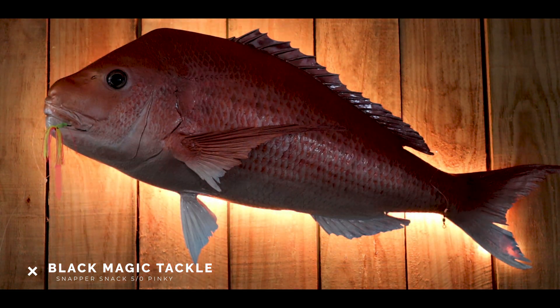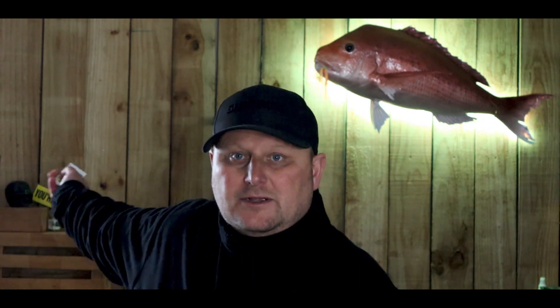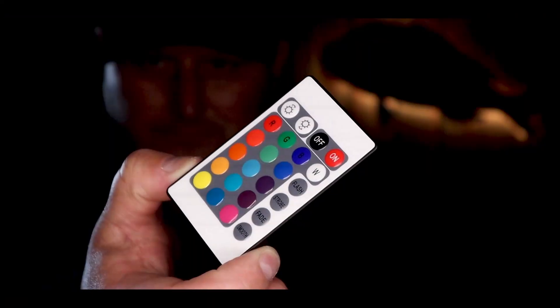That looks pretty cool, so I'm happy I've got the backdrop all finished anyway. Been meaning to do it for months, and if I didn't get forced to stay home I wouldn't have done it. So I'm pretty happy with that, and I just control it with this little remote — just plugs into the wall.